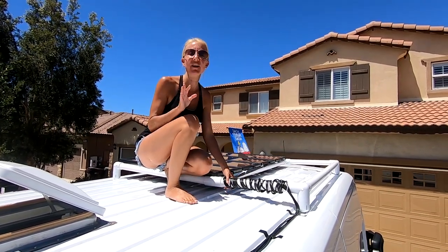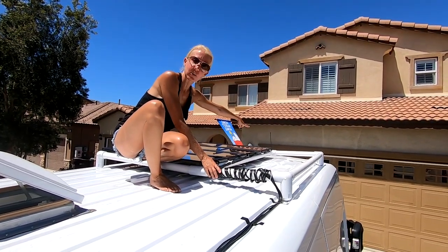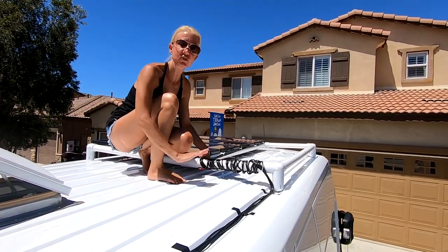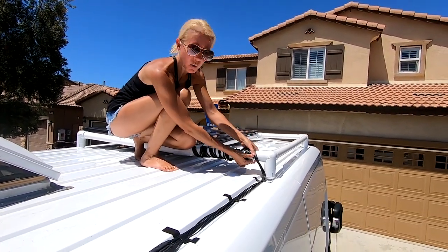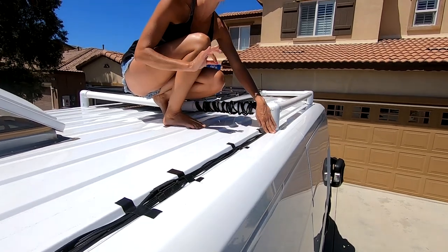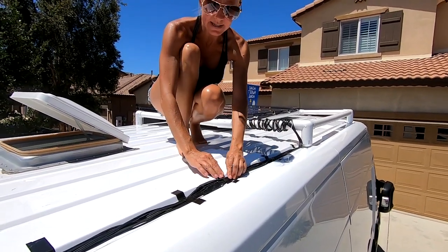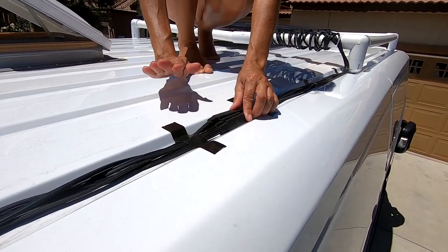Once we mounted the solar panels to the roof rack, we had to figure out how to manage all of the wiring. Starting at the end solar panel, we have a zip tie next to each one attaching it to the frame. We had too much extra wiring so we simply wrapped it around and zip tied it again to hold it in place, then used frog tape to attach it to the van. Frog tape is really sticky so it works great — it helps organize and keep all of our wires together nicely.